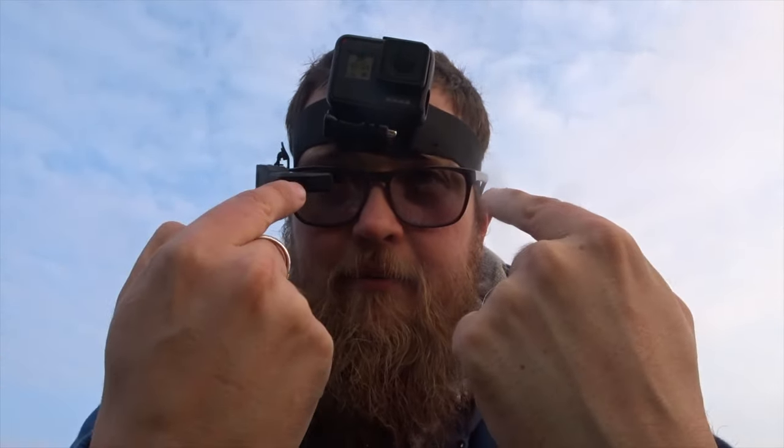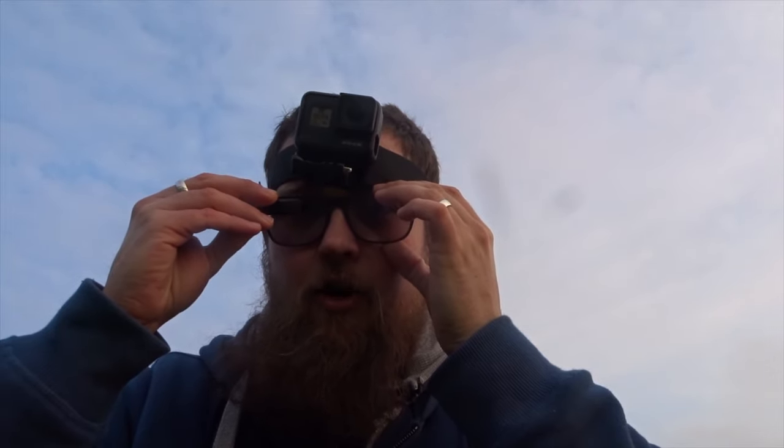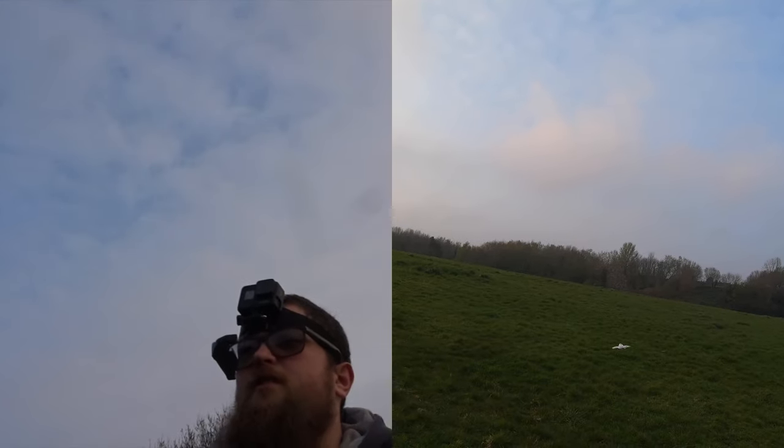I'm going to have this camera pointed at my face, connected to my glasses exactly as I've got it here, and keep the camera recording in the quad too — so multiple camera reception. I don't have a distance meter but I know the field pretty well so I can roughly figure out how far I am. We do have a very strong breeze today, about eight miles an hour, but the Tiny Hawk's brushless motors should be more than capable of cutting through it. If not, I'll cut it short. Let's take her up!